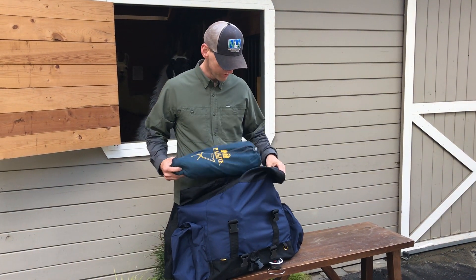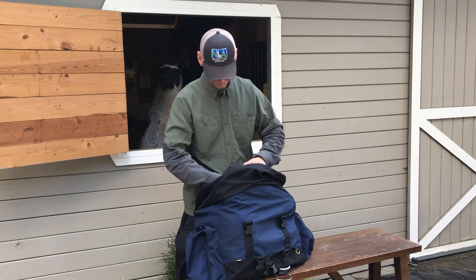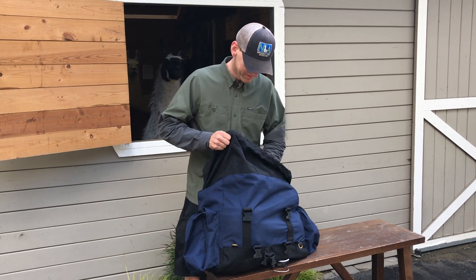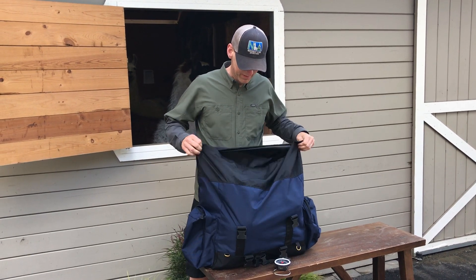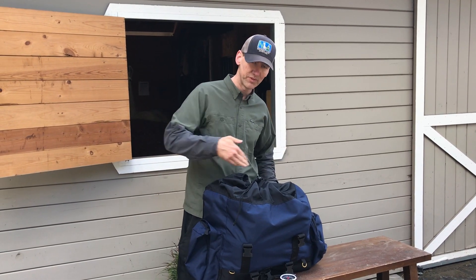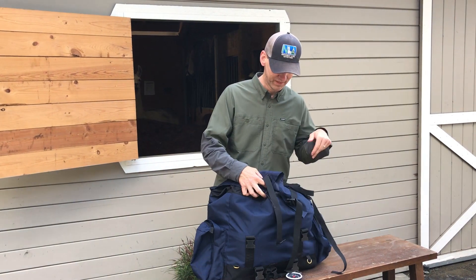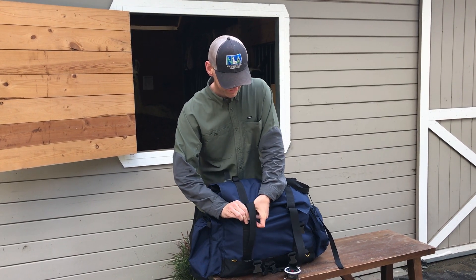I've got a camp chair here — it's a little heavier, so I might put it up here or down lower. It's not an exact science, but you get the idea. With a little shuffling to make room, the pannier is filled and there's a drawstring I can pull to make sure no gear drops out. I can also put some things on top if needed, then flip down the lid — and of course there are cam buckles I can adjust.